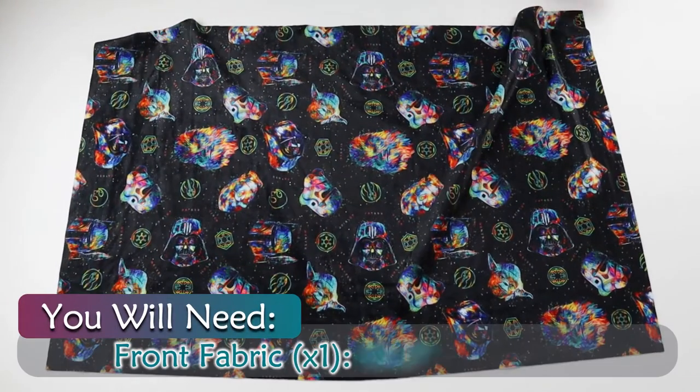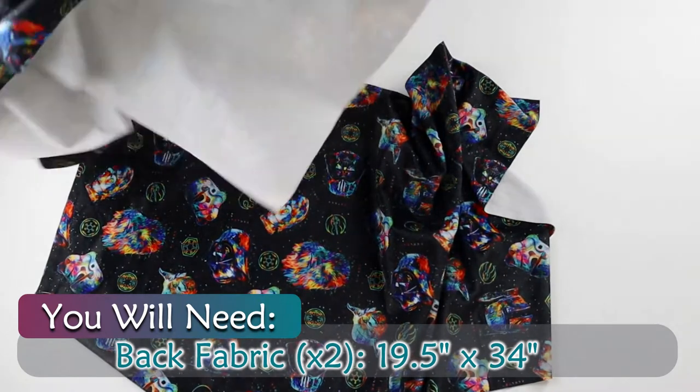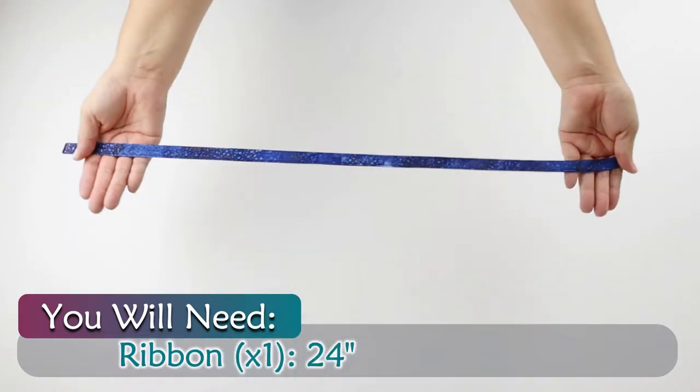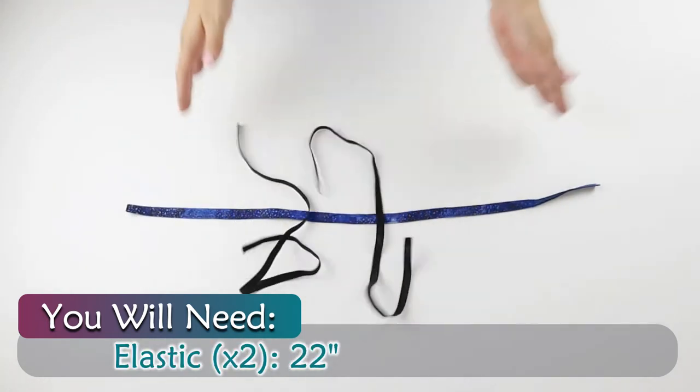You will need front fabric measured at 19 and a half by 30 inches, two pieces of back fabric measured at 19 and a half by 34 inches, 24 inches of ribbon, and two pieces of elastic at 22 inches each.